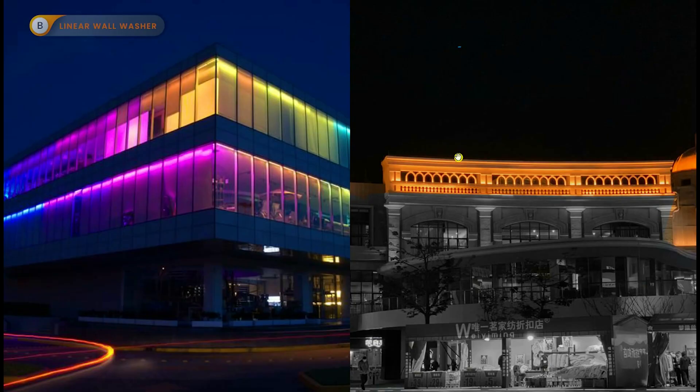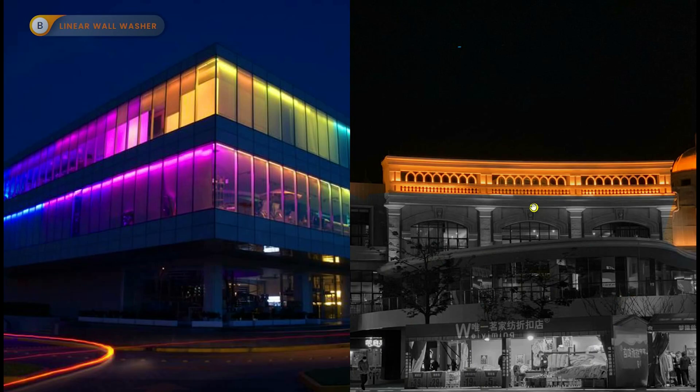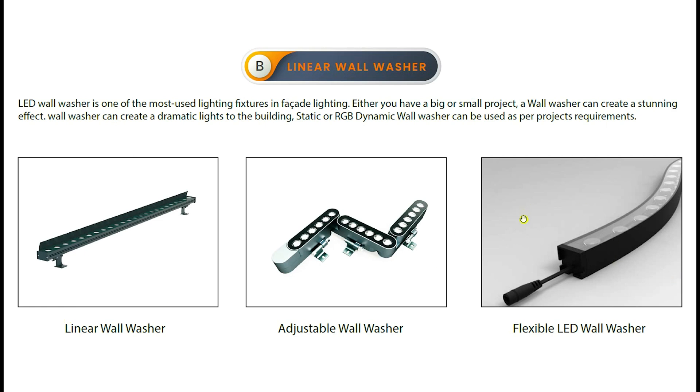You can see different effects across different projects — one effect here, a different effect there, and here with glass another effect. It all depends on how you want to build the structure. You need to understand where you can use linear wall washers. Linear wall washers are always surface mount. Every light fitting you see here — these are flexible. Recently flexible wall washers have seen a lot of use, but there is also the standard surface mount type.